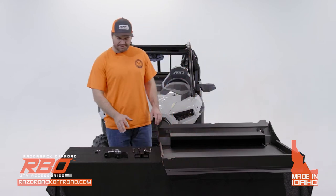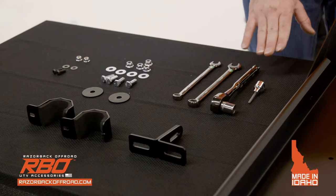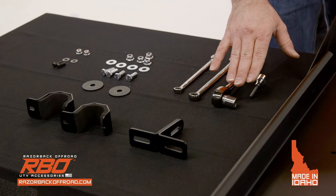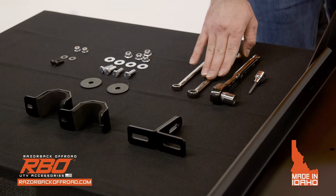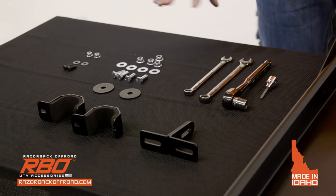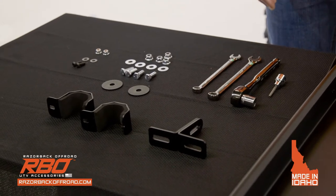To begin the installation you're going to need a couple of tools: a 5/32" Allen wrench, a half-inch drive socket, a half-inch box wrench, and a 7/16" box wrench. We'll provide all the hardware required for the installation.